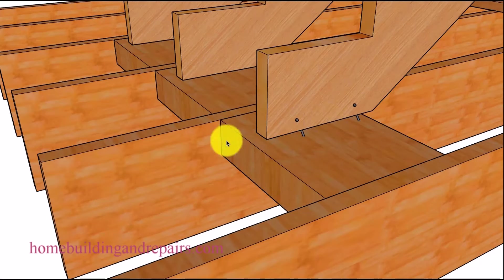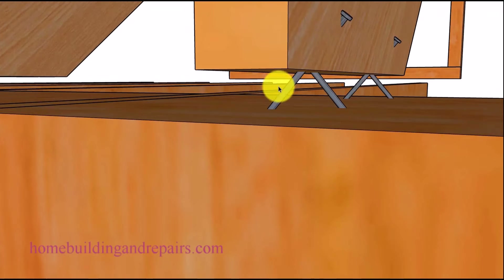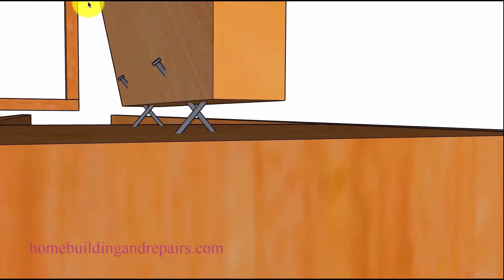Number four on our list: you can always use thicker blocks. That makes sense — a two-by could crack or split and you want something a little more heavy duty, so go for it. Number five on our list will be connecting the stringers. I'm going to provide you with a couple of different examples here. This is what I would do: toenail the stringers. You can see you get a nice connection this way. If I just had a nail coming straight up, the stud could actually separate because there's not a lot of pressure to prevent it from coming apart. With toe-nailing, you're going to have a little more pressure.